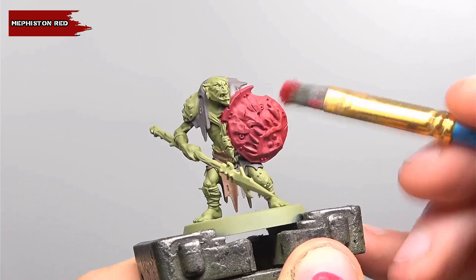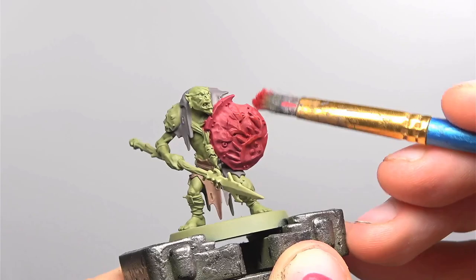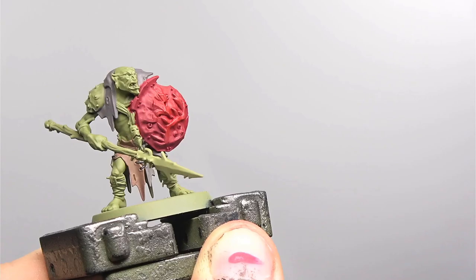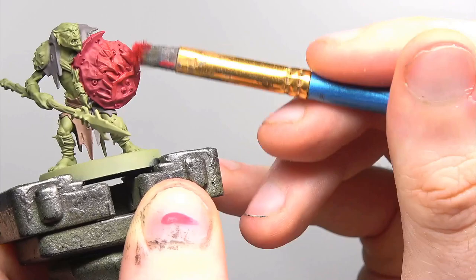For all my talk about trying to keep neat in these stages to save time, this next step is going to be messy. It's a dry brush of Mephiston Red on the shield to help pick out some of the detail. It's almost impossible not to get some of this red on the surrounding areas because of the way the sculpt is, so all I can really say is try and keep it to a minimum and go back and touch up any areas that got covered.